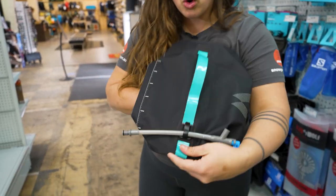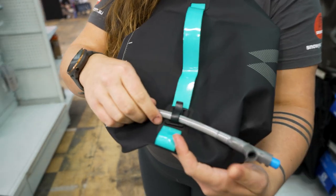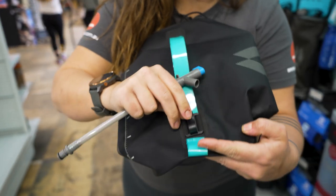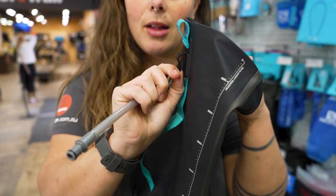We also have this little hook on the back, which will allow you to stow your little hose and tap here. But you can also use that to support hanging the bag as well, if you like.